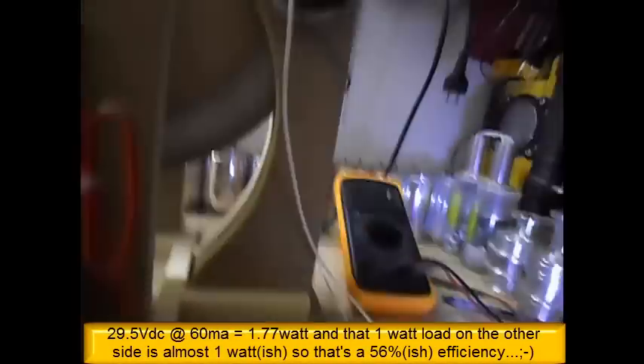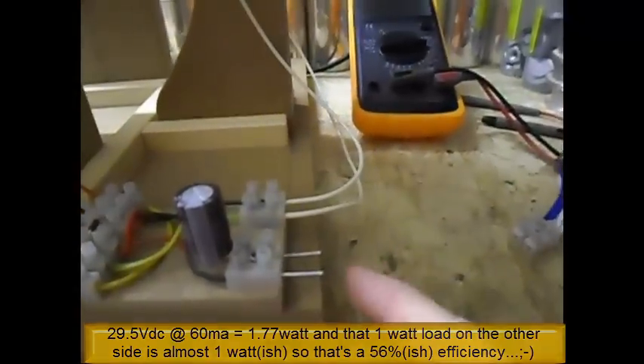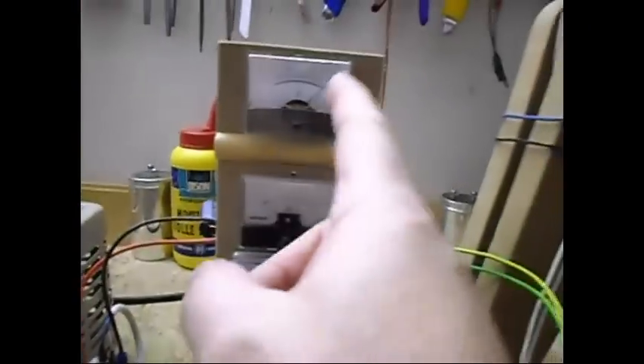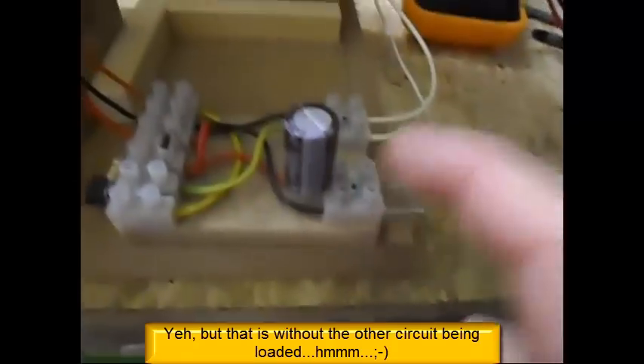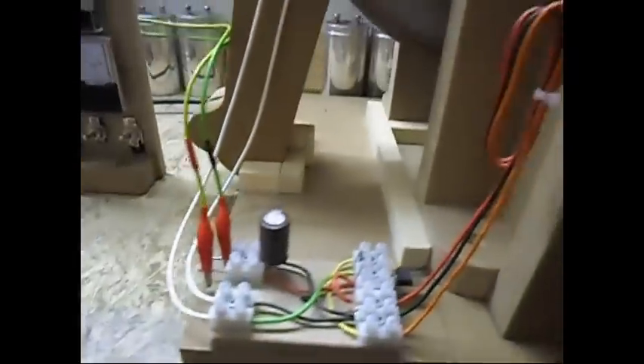So what I want to do next is put maybe a diode bridge over here, or something like that, and connect this one to this side. Because on this side I only need 20 milliamps at 30 volts. I've got here almost 30 volts on this side. So I just want to connect this one to this one and see how that goes.